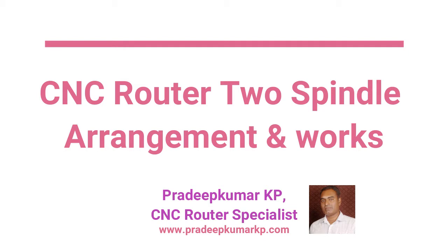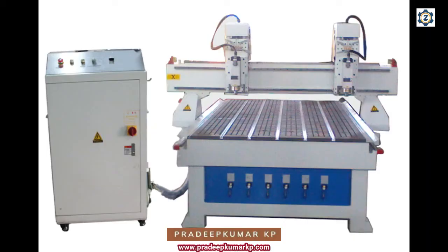Welcome to the CNC router demo session. In this session, I will be talking about how two spindles can be arranged on a CNC router so that we can have a different way of output — we can arrange the spindles in such a way that we can have different capabilities for the machine.